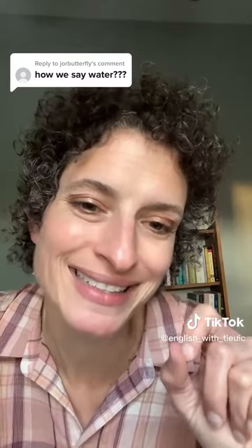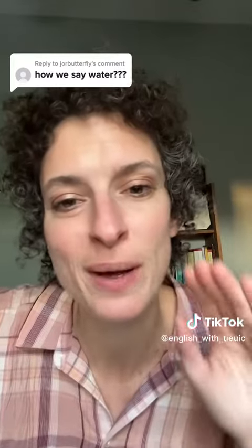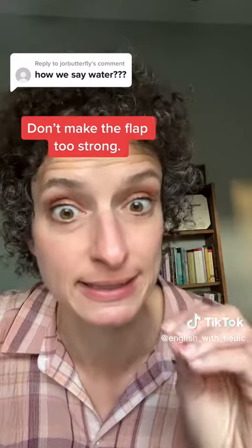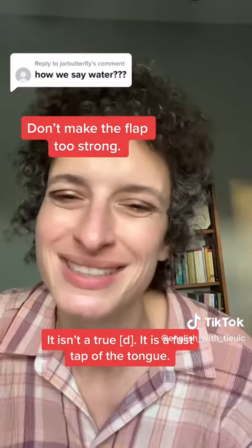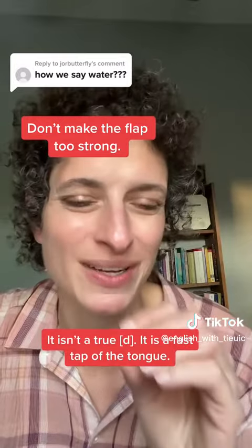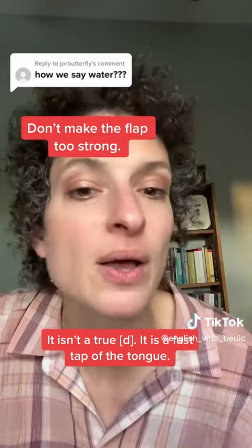And then our last sound is the ER. Er. So we have water. Now we can tell that is not a D. Listen to my pronunciation if I make that T a real D — Wadah. That is too strong. So it's not a D. It's water.